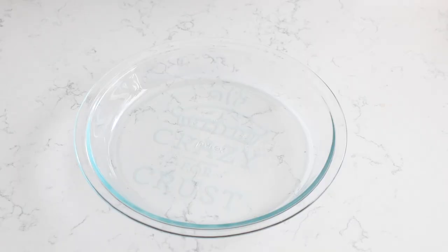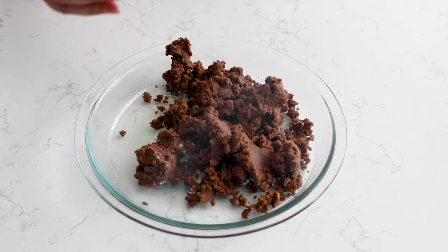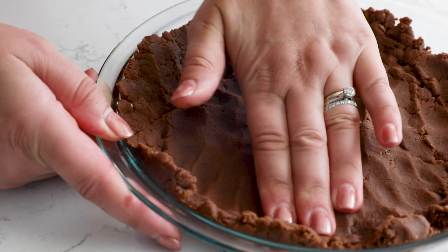This is a no-roll pie crust, so it's super easy. I'm using a nine-inch pie plate and spraying it with non-stick cooking spray, because when you're pressing the pie crust in it can sometimes stick to the plate. So grease your pie plate, then dump the pie crust in and press it up the sides and across the bottom of the plate, making it even.